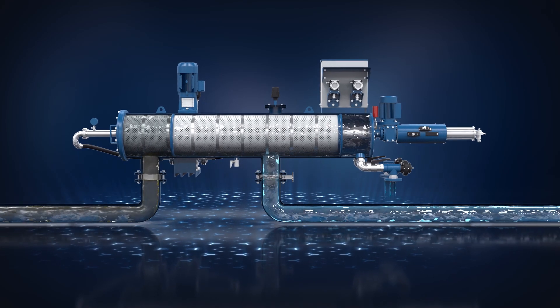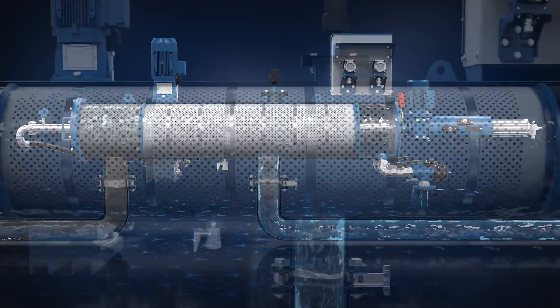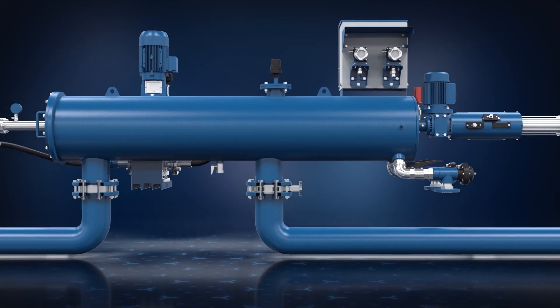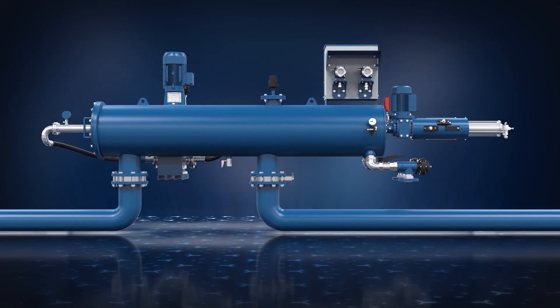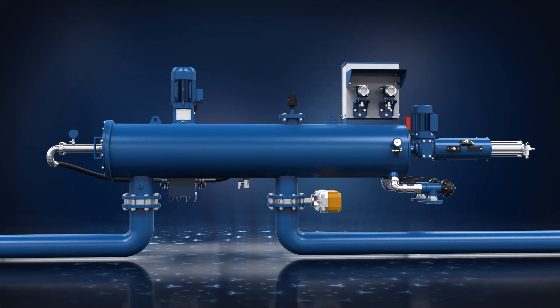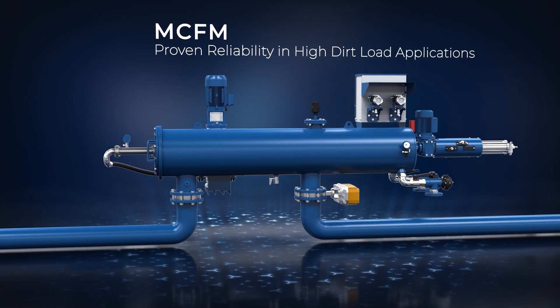Clean water continues to flow through the filter's outlet during the cleaning process in any of the flushing modes. The MCFM has an excellent ability to handle water with a high concentration of viscous and fibrous materials, typical in the pulp and paper and textile industries. MCFM — proven reliability in high dirt load applications.